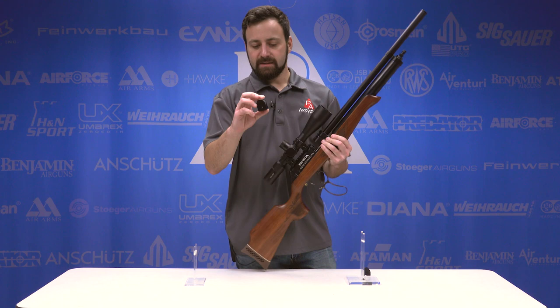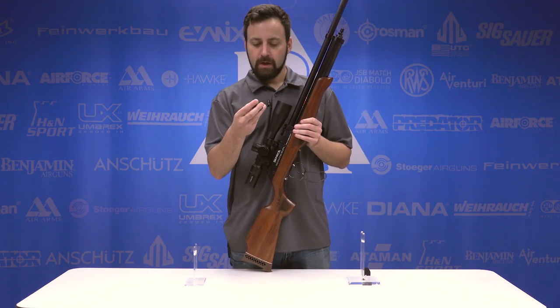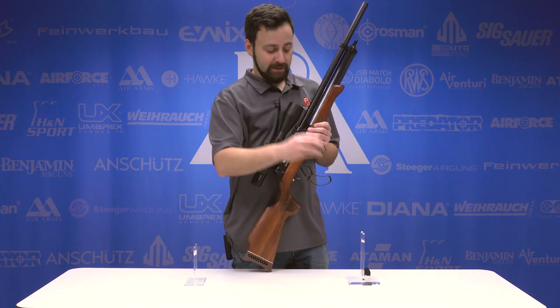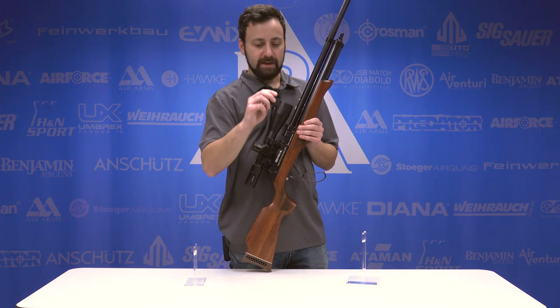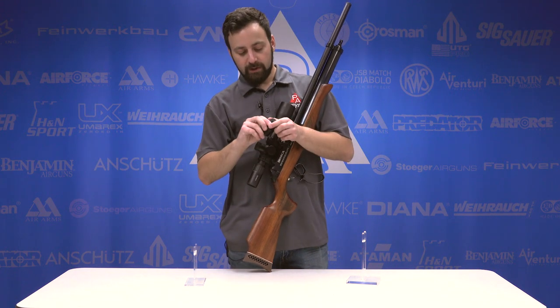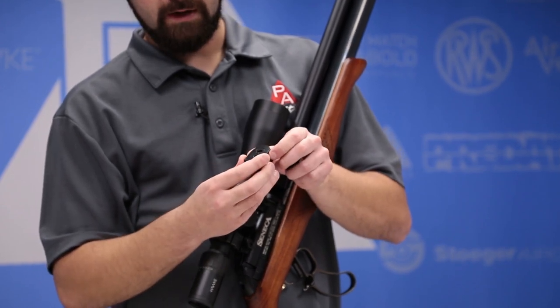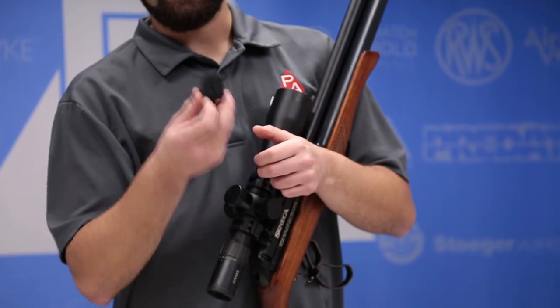Talking about the magazines — these are plastic magazines, which is a departure from the Sumatra, but a little higher capacity, which I like a lot: eight rounds as opposed to six, and you do get two of them with the rifle. These are very basic spring-loaded magazines. You're just going to load a pellet into the front of the mag and then rotate around — it locks into place, you load another one, keep going until it's full. Really easy.